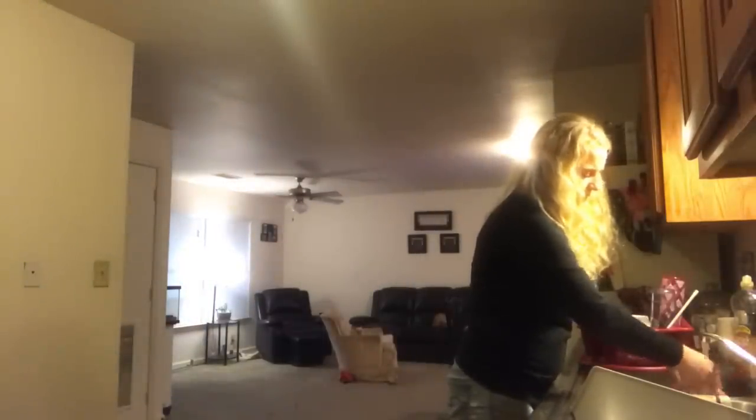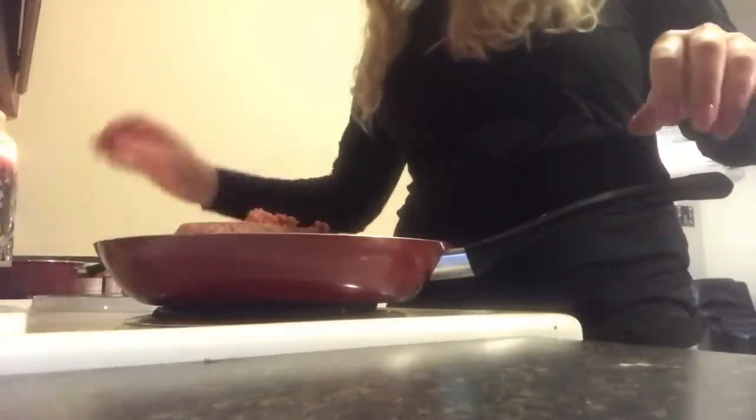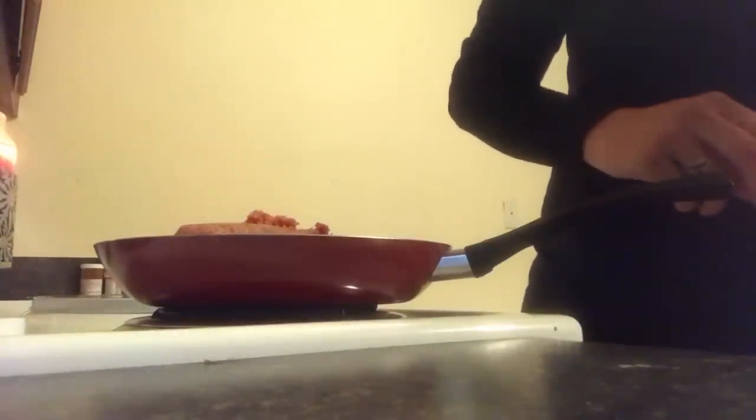I'm gonna wash my hands real quick. That's what I needed to get - paper towels - and I totally forgot them. I've got to get these eggs put away that I made. I made that tuna salad and it's in the refrigerator, I guess I'll eat that tomorrow because I haven't even had lunch yet and it's already supper time.